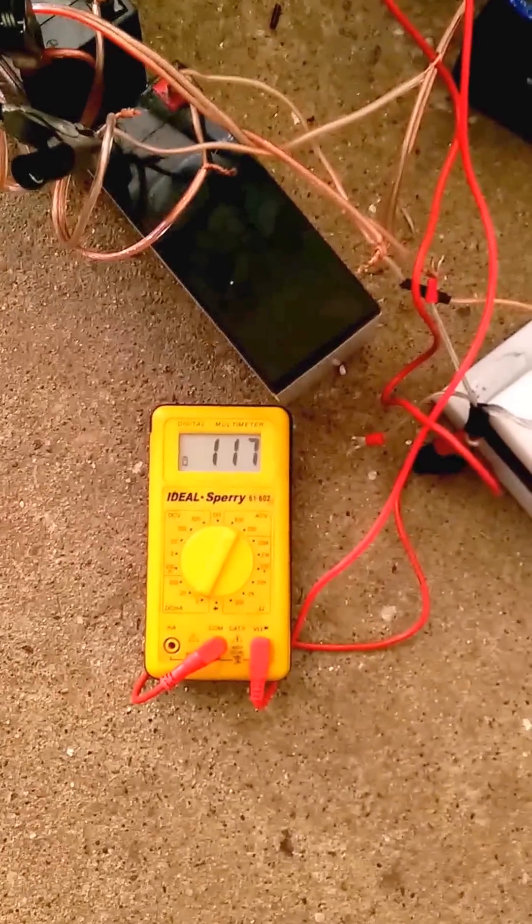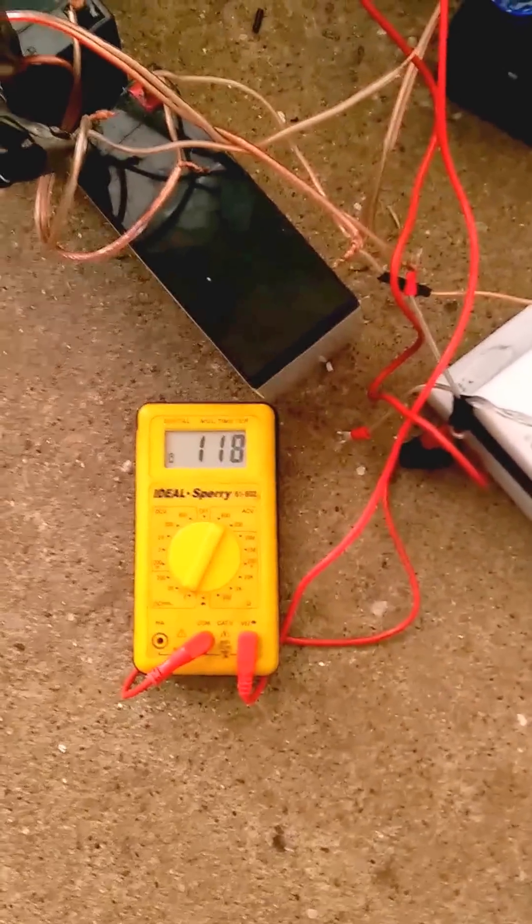This is just electrical tape. That's a battery charger. The wires are just laying on the concrete floor. No external sources here, and we have between 117 and 119 volts output.